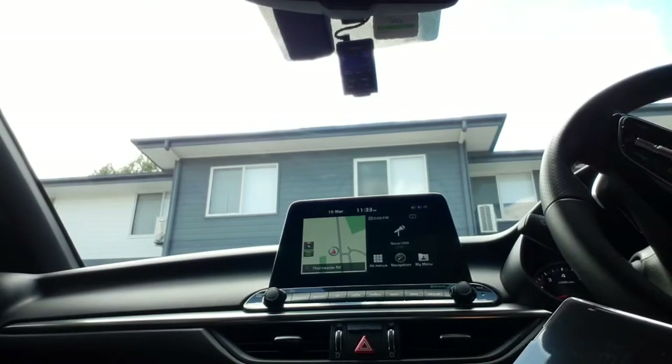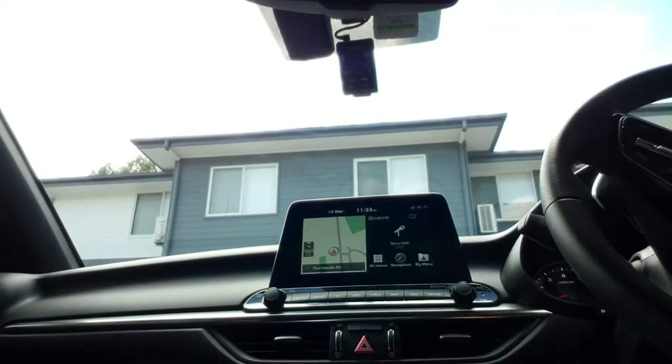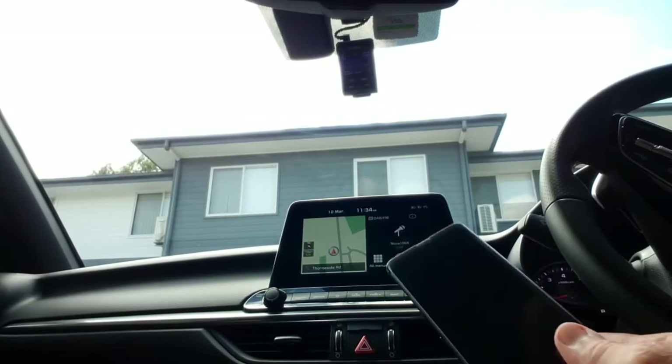There was a lot of buzz that Android Auto doesn't work on Kia — this is the Kia Cerato or Kia K3 in America. What I discovered going through the forums is the problem is actually not in Kia; the problem is in Samsung.